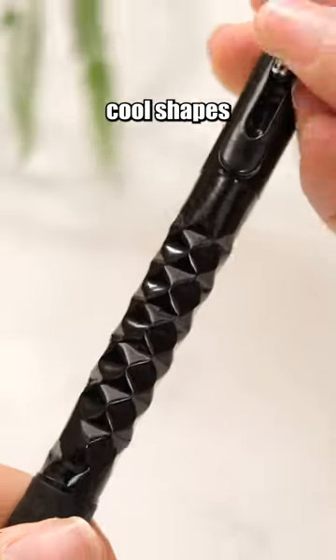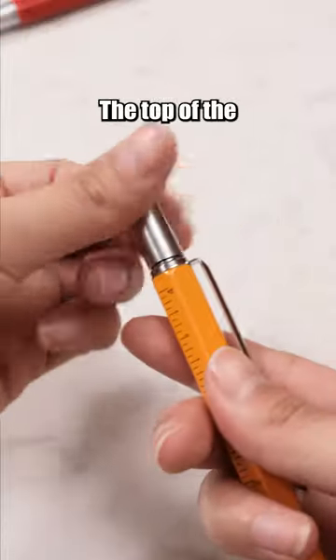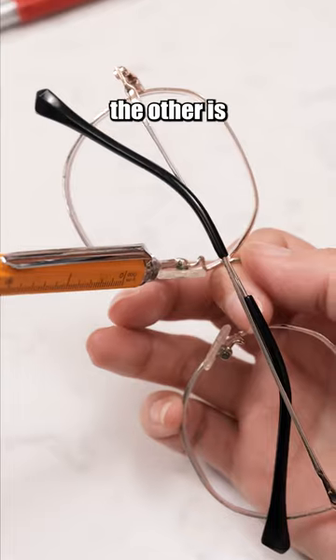This pen — just press the button — makes cool shapes with a clear sound. This pen is more than just a pen. The top conceals a dual-sided screwdriver: one side is a flathead screwdriver and the other is a Phillips screwdriver.